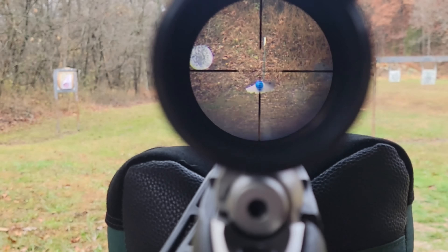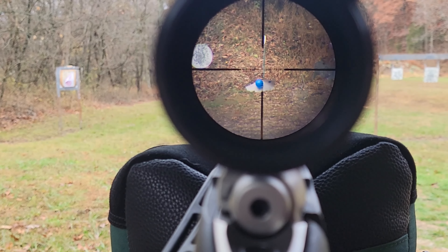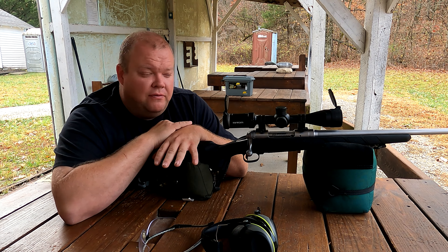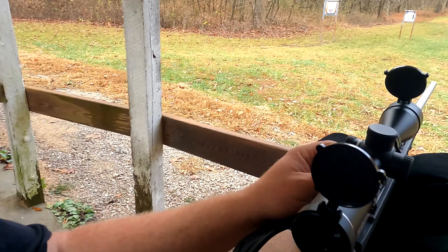Check out these reticles real fast. It's not a super busy reticle, but it does have enough to let you hold for different yardages and things like that.